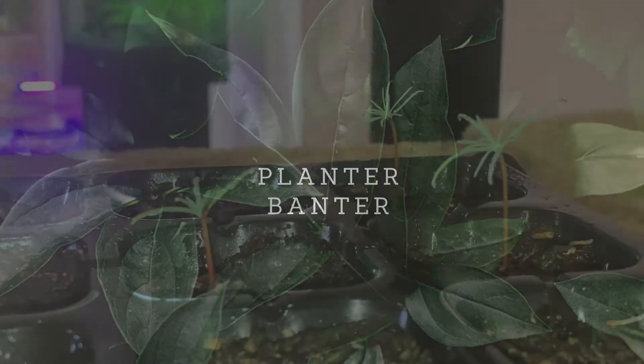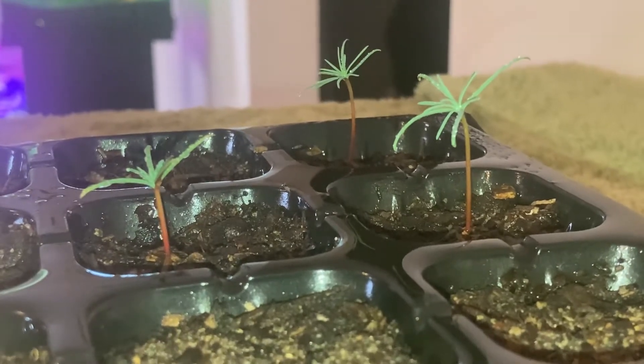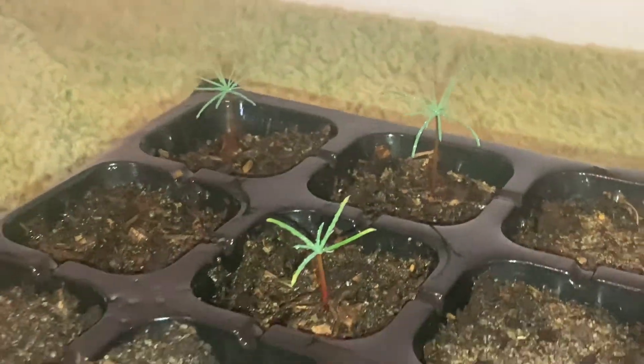Hi everyone, welcome back to another video. I just wanted to do an update on the video I did a month ago, which was a tutorial on how to germinate giant sequoia and coastal redwoods. I'll put a link in the description below if you want to check out that video and watch how to do it.